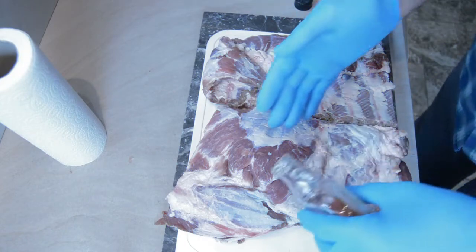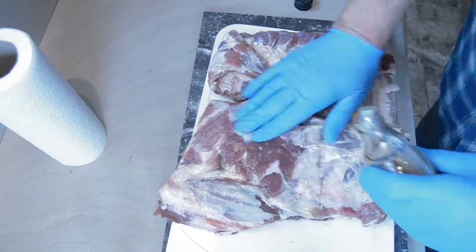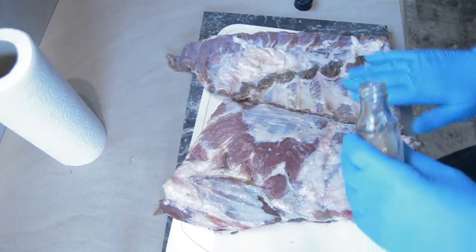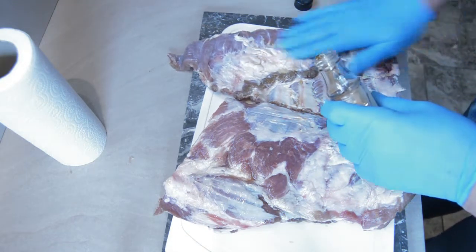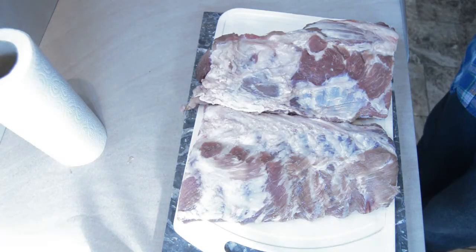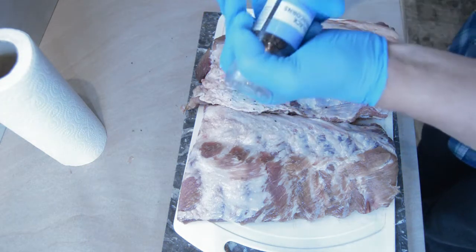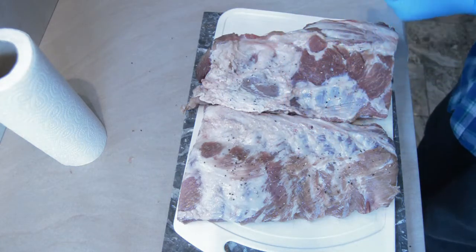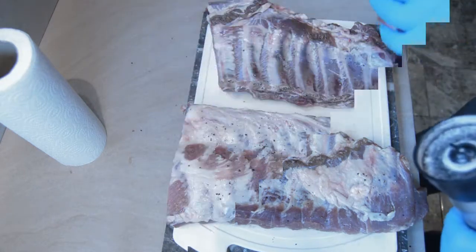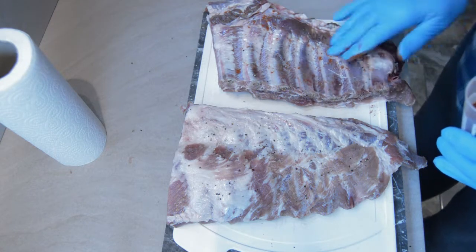Using maple syrup this time — normally go with honey but decided on a different taste, so maple syrup all round. Then ground black pepper, followed by salt all over, then smoked paprika — not too much, just enough to flavor.